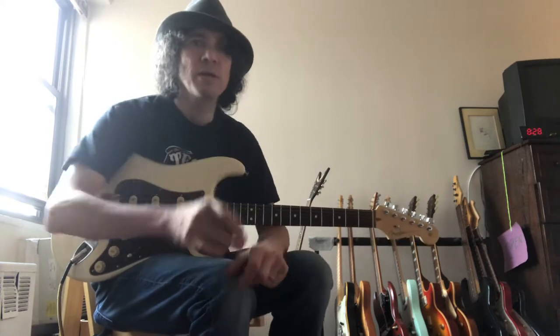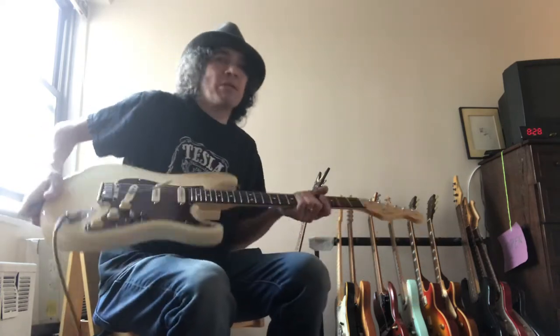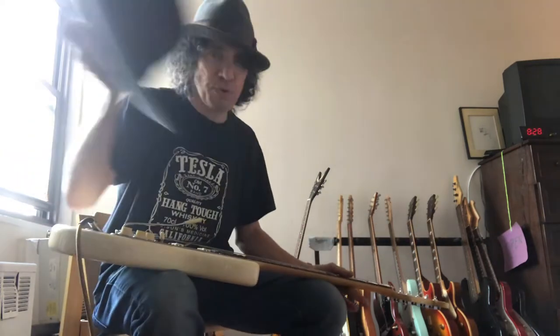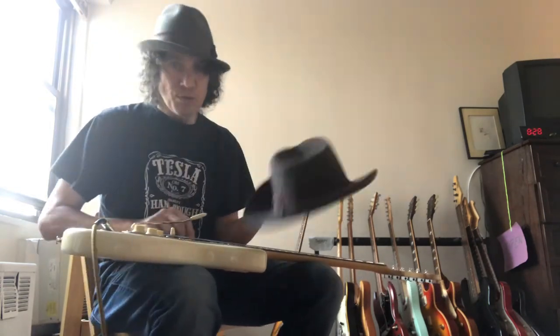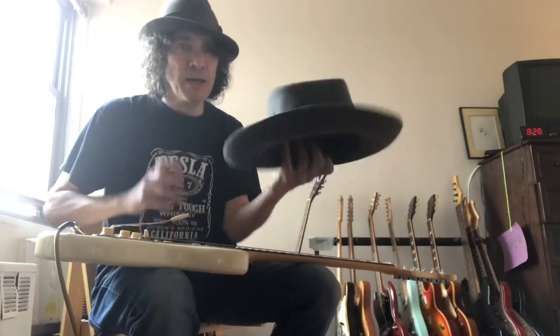I'm going to talk today about folding your hat up. I've done this at least two or three times in the past few years, but I get so many requests for this that I feel like I just got to do it again and just kind of update it.